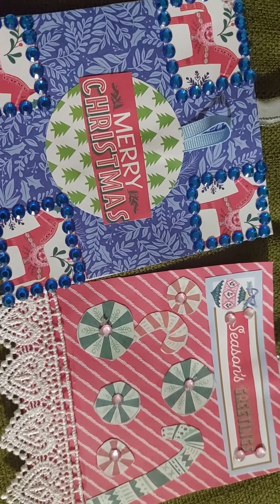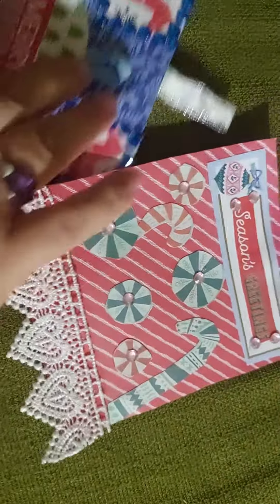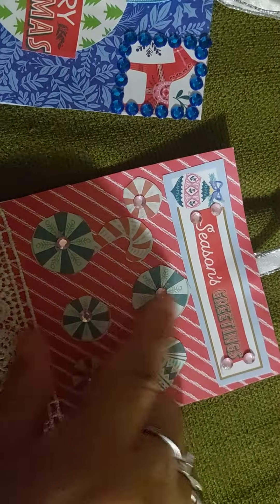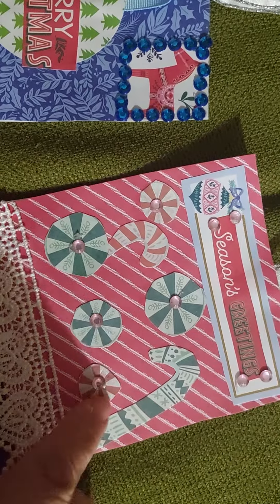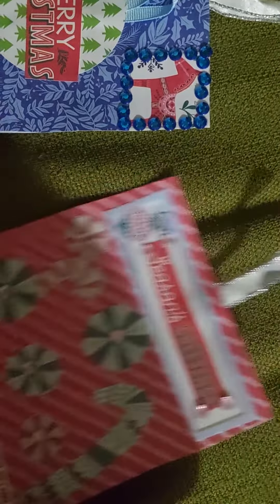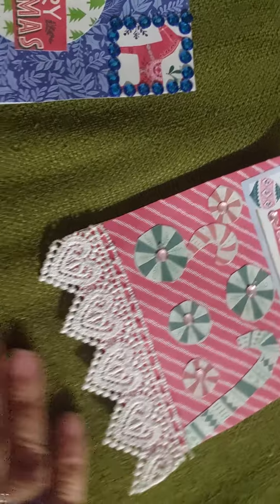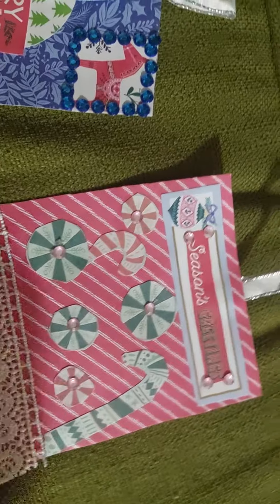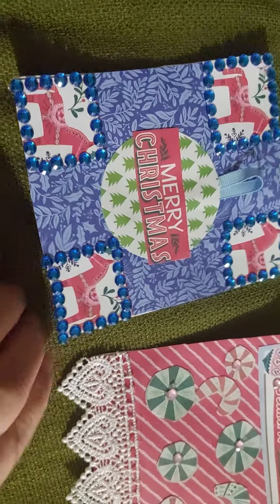Week number two is squares and circles. This is the first tag I made, which is a square tag. My circle elements are these fussy-cut mints, and then I use the pink bling in the centers here. One just happened to fall there, so I just went with it. This is the Peace on Earth collection and it does have pink, so that's why I went with the pink bling. I'll secure these with glue — I made these just today.